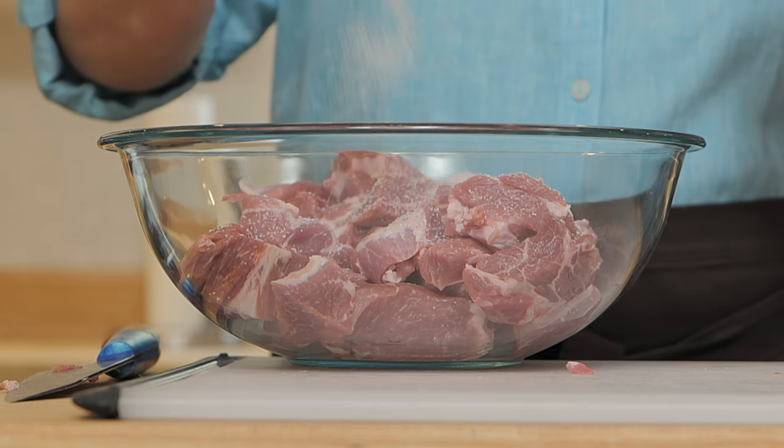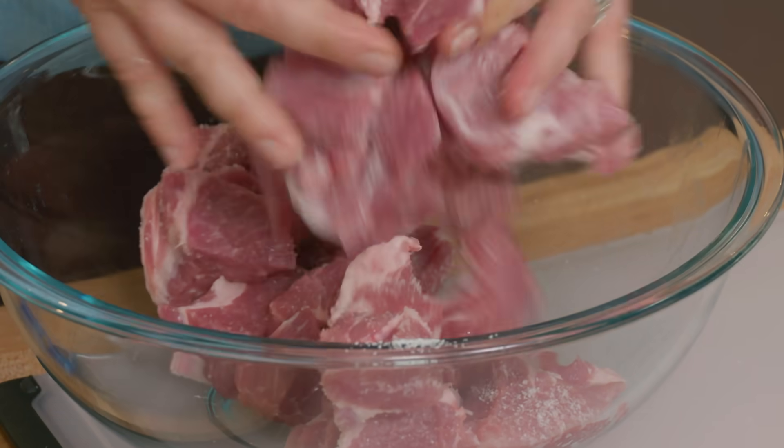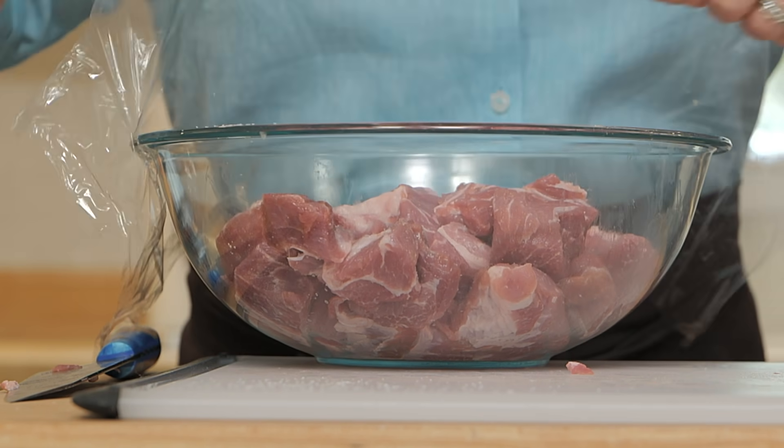That is all of the meat. I'm just gonna toss this pork with a tablespoon of kosher salt, which will season the meat throughout and make sure it stays nice and juicy during braising. We're gonna cover this with plastic wrap and store it in the fridge for at least an hour while we get cooking.